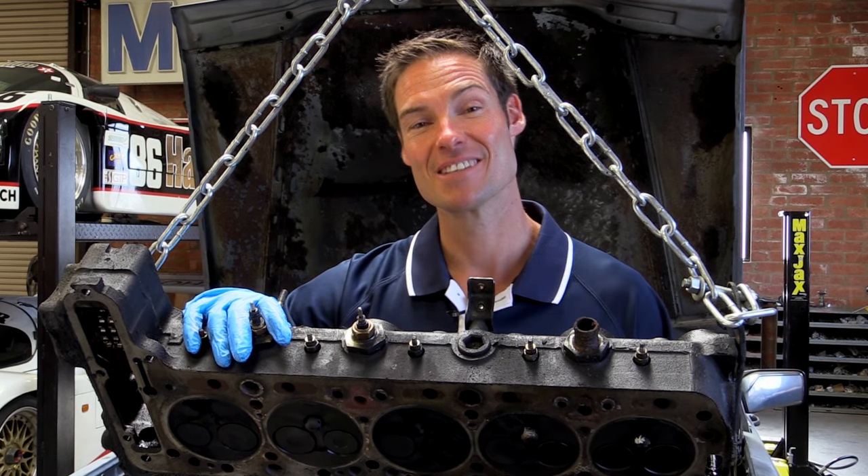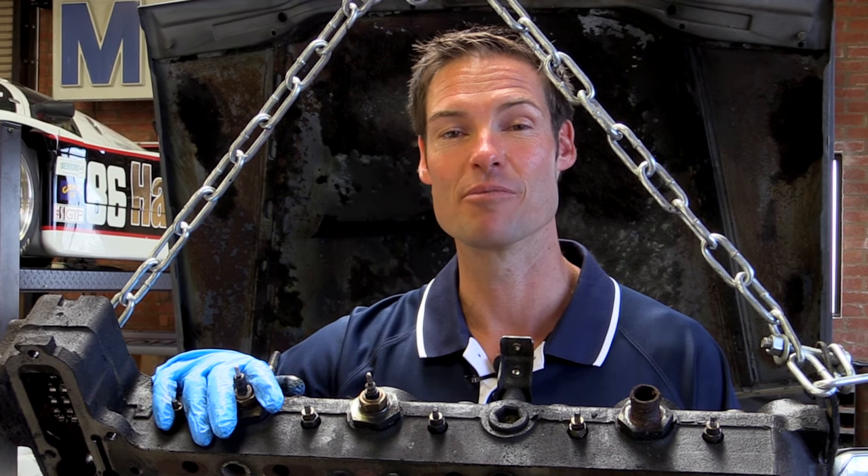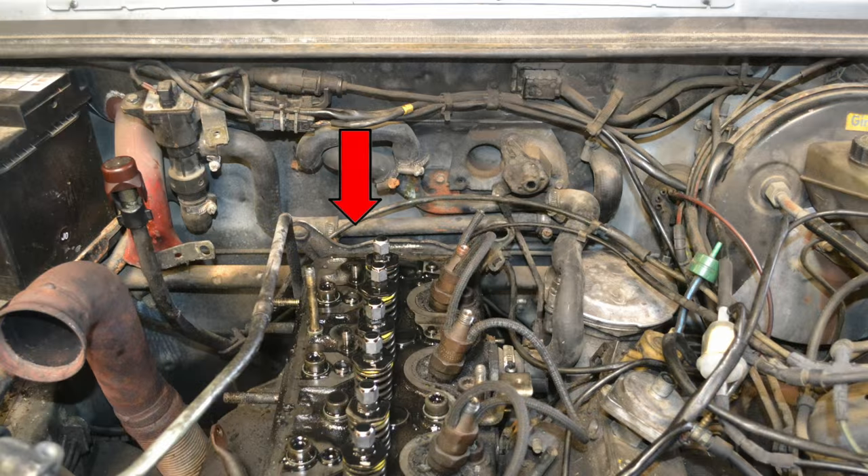Hi, I'm Casey with Pelican Parts. Replacing your head gasket can be one of the most intimidating jobs for a do-it-yourself mechanic, but with our step-by-step instructions we can guide you through the process successfully.